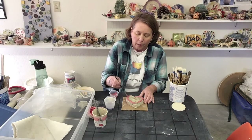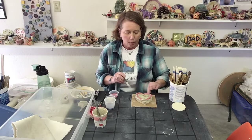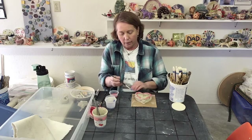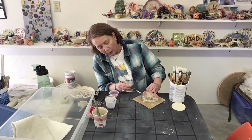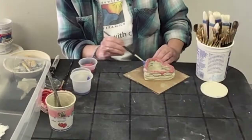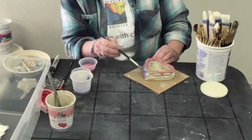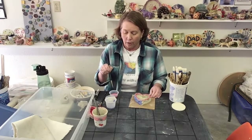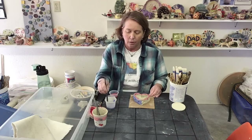Think about what colors look good together, or if you're making it for somebody, what colors they like. You can paint everything you see, but don't paint the underneath — that part would get stuck to the kiln shelf. Keep the project on the board while you're painting. You might need to lean over to look and make sure you've got all the spots you want. If you want it really bright, you can wait till it dries a bit and add a second coat. Please don't mix the colors — the glazes are very expensive, so return any unused glaze.